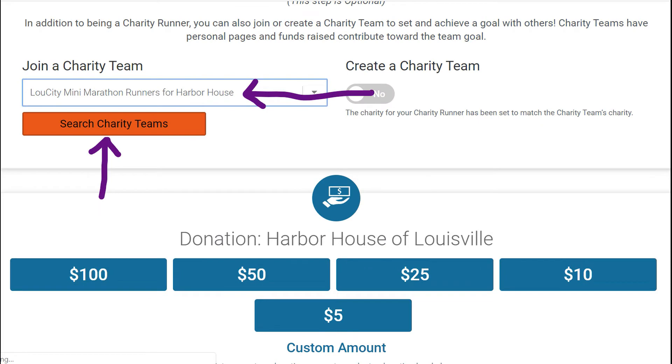As you look down, you'll see join a charity team. This is the team I've created — it should be there in the dropdown box: Lou City Mini Marathon Runners for Harbor House. Search for it if you can't find it, but it should already be in the dropdown or you can just type it in. If you scroll down a little more, you'll see a donation option for Harbor House — you can donate money for yourself right now if you want. It doesn't matter if you do it through your own charity page or directly to the charity. Scroll down and hit continue.